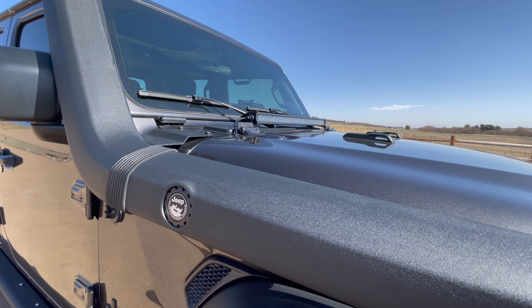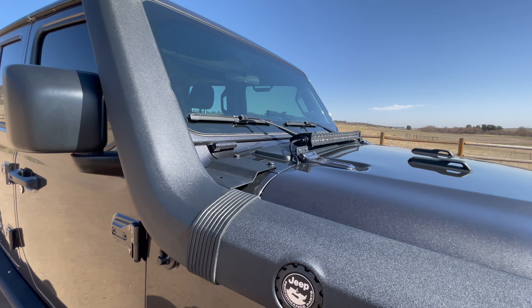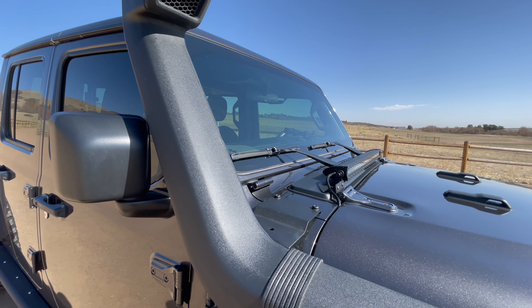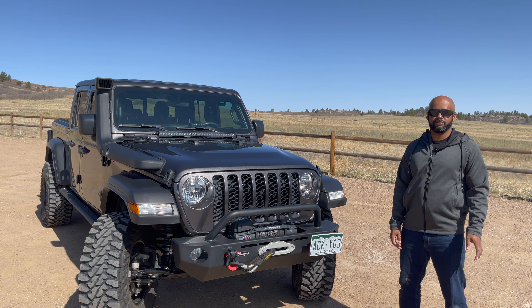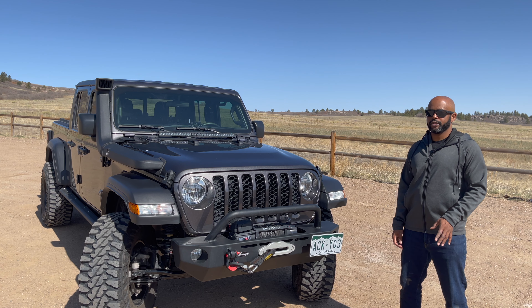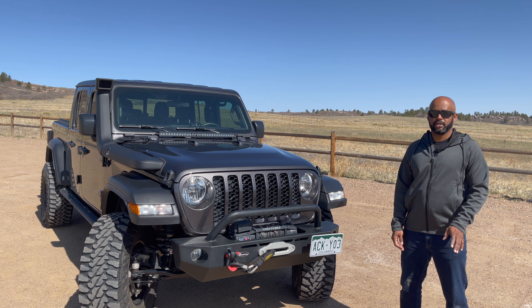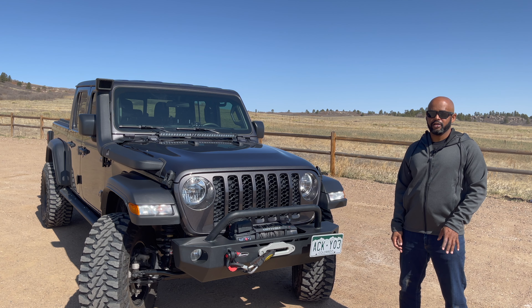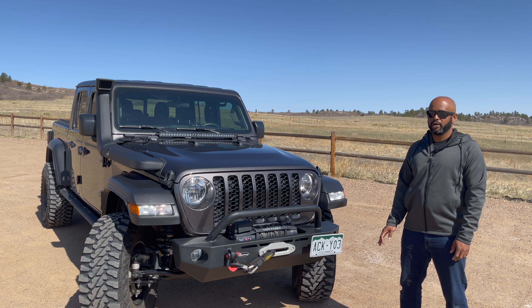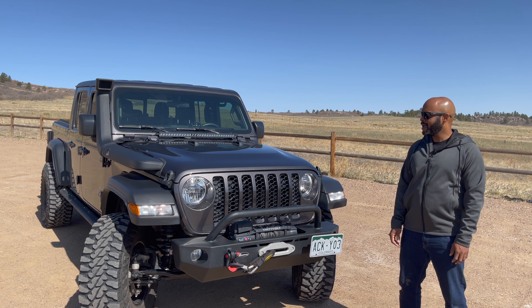I also installed the Mopar snorkel. A lot of people think about water, but here it's a dry place, so you get that cleaner air that's up higher. We do have some water crossings, and from late spring to early summer when the snow is melting the streams can get high, so it's nice to know I can keep going and not have to worry about water getting into the intake. I'm also going to be extending the axle breather line so I don't have to worry about that either.